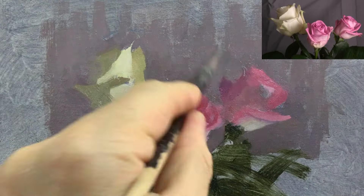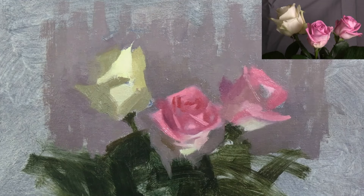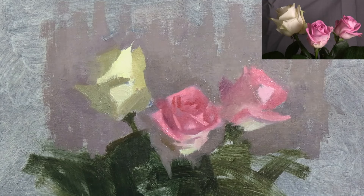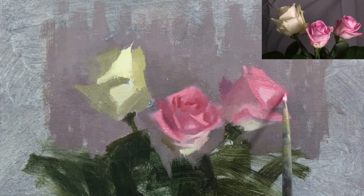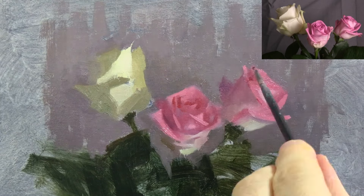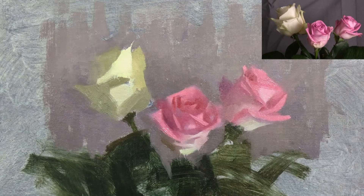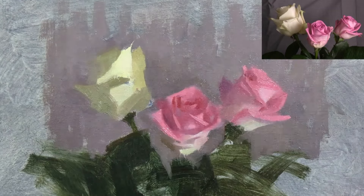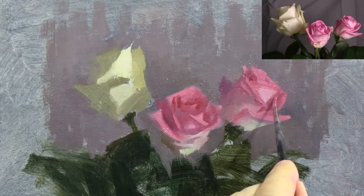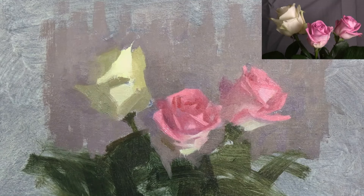Once I'm happy with the middle rose, I'll start work on the other two. The middle rose is my main centre of interest, so I don't want the other roses to compete with it and have the same level of detail. With the pink rose on the right, I'm mainly focusing on the petal that sticks out on the far right, and I'm also adding a single dark accent and a light petal near the top.